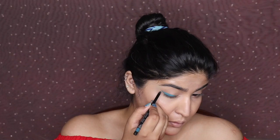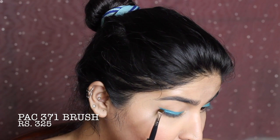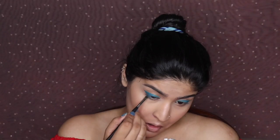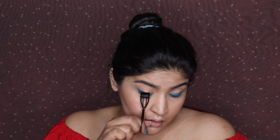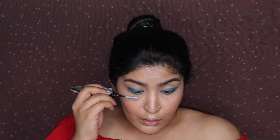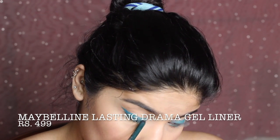I'm taking the A1 Glimmer Stick pencil and making a wing liner, trying to be as precise as I can. Then I'm using the Maybelline Drama Lasting Gel Liner on the outer wing area, because Deepika had a glistening metallic effect there. I'm also applying it to my waterline because she had a greeny-teal color there. I'm curling my lashes — she didn't seem to have false lashes but looked like she had extensions, so I'm priming my lashes.